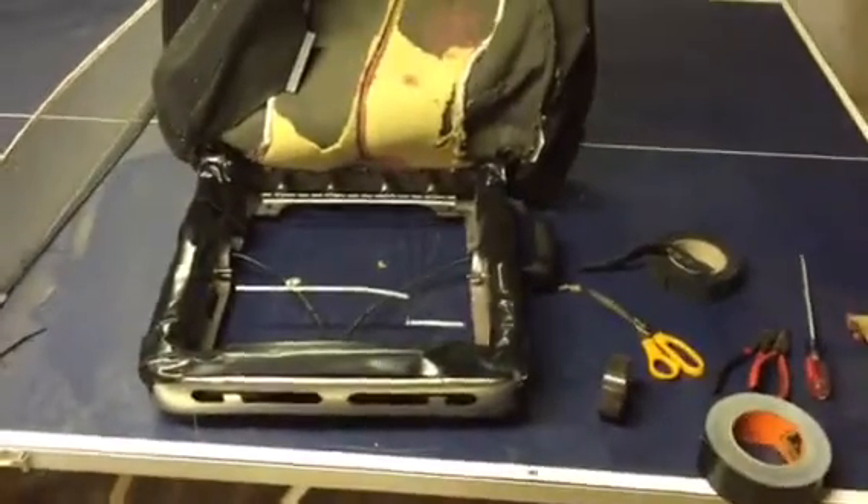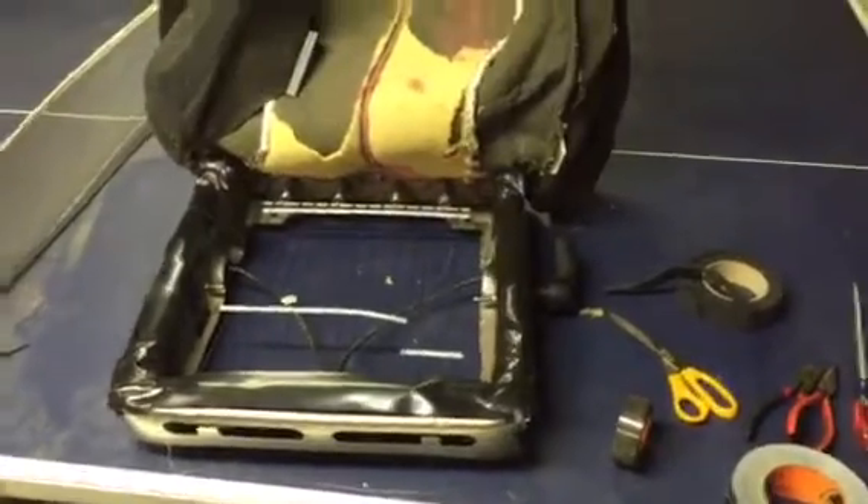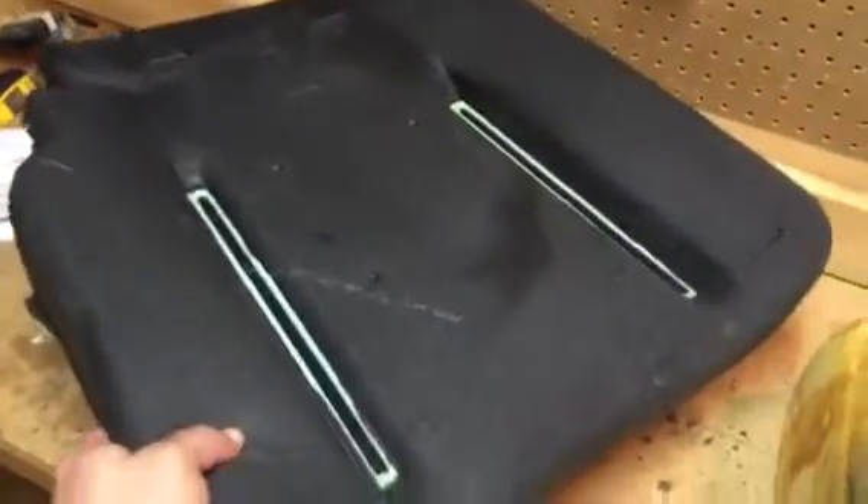Because of how badly the 2004 Ram's seat got torn up — which was over here, and this was my old one — I bought a new one on Amazon for about $100, and I'm getting ready to put it on.